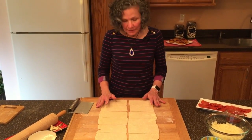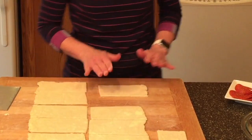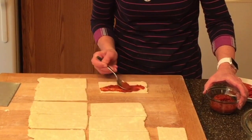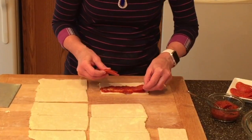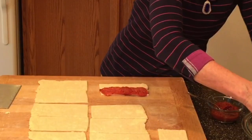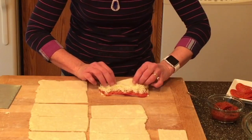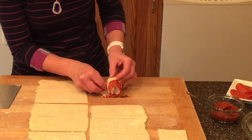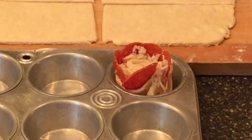Now it's time to make the roses. We take one piece and put about two teaspoons of pizza sauce on the top half. Then we take five pieces of pepperoni, layer them overlapping slightly, letting them stick out just a little over the top edge. Then we add about two tablespoons of mozzarella. We take the lower half and fold it over, then roll it up — just like that. Doesn't that look like a rose? We put that into our muffin tin and repeat for each one.